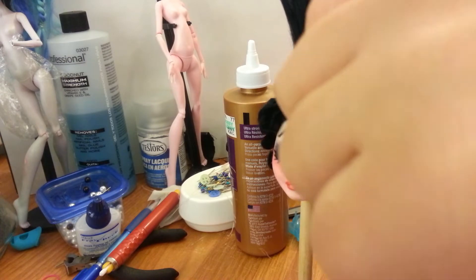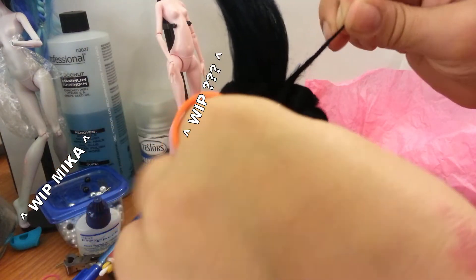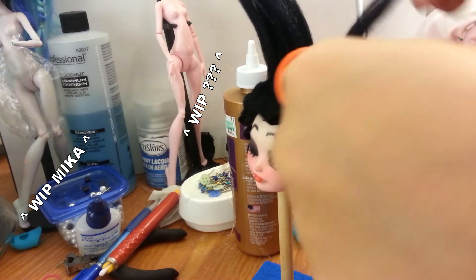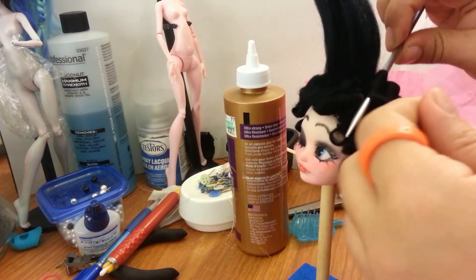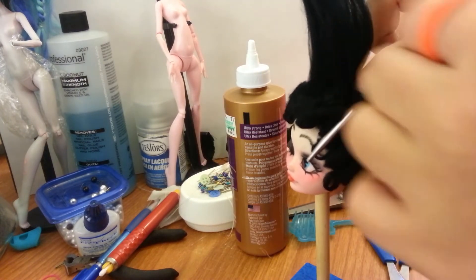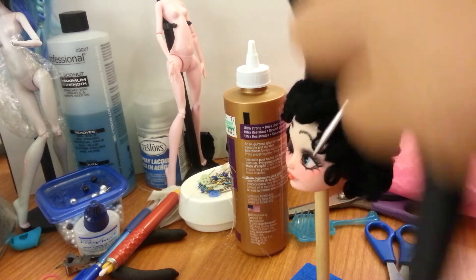I got a little footage of me styling the hair, and if you notice something else in the background, this gives you an idea of how often I'm working on stuff and how all over the place I am. I am trying to get better about that, but it's a process. So thanks for sticking out for the Betty Boop face up — this is only part one. Hopefully when I get the dress done, I can include a part two and show you a completed one-of-a-kind Betty Boop doll.